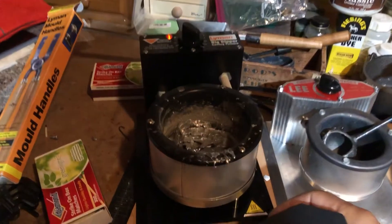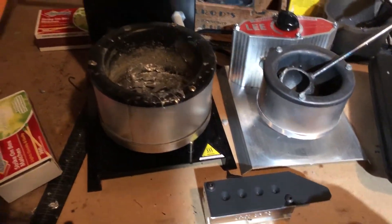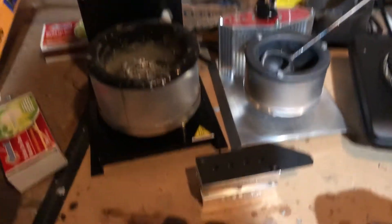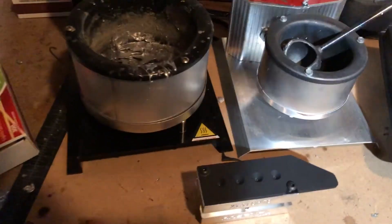And I bought some mold handles, which I received about three days after I ordered them. I ordered the molds two months ago, and it took this long to get them.